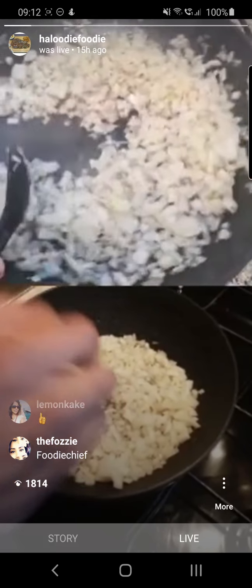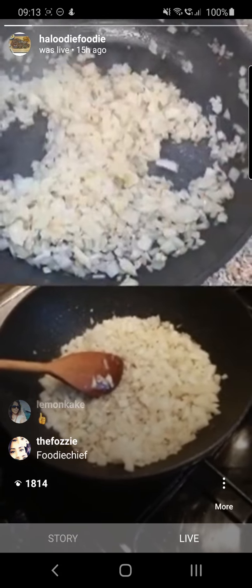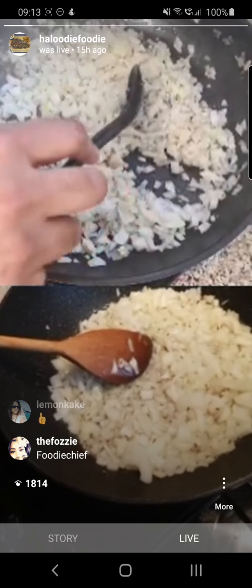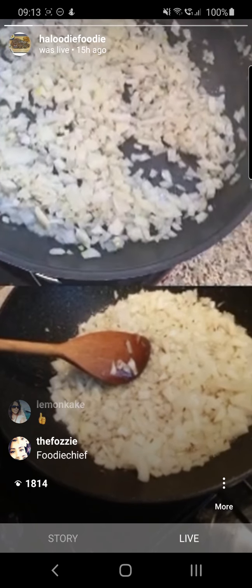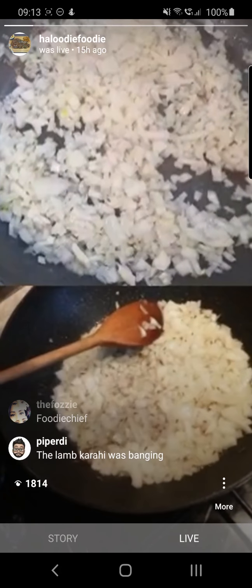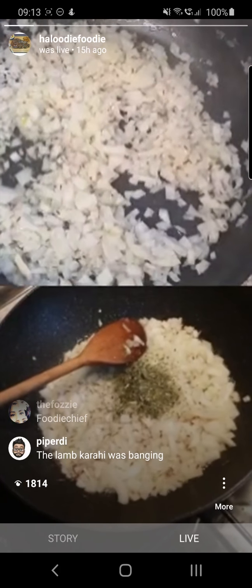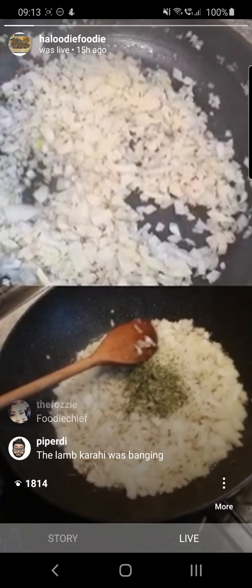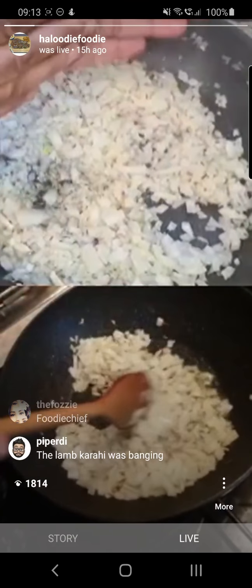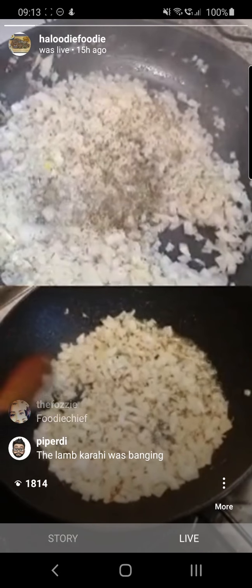We need to get these onions nice and cooked. As well as the onions, I'm also going to pour about half a teaspoon of the kasturi methi — actually one teaspoon is more than enough. I'm going to grab it in between my hands and crush them as well. This is kasturi methi, I'm going to crush it and then add it in.